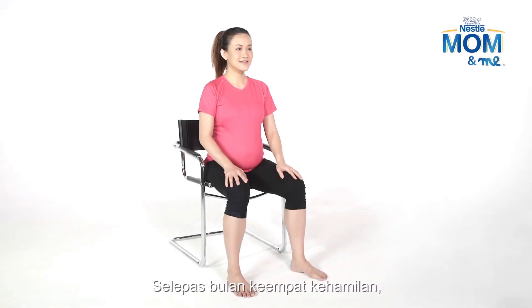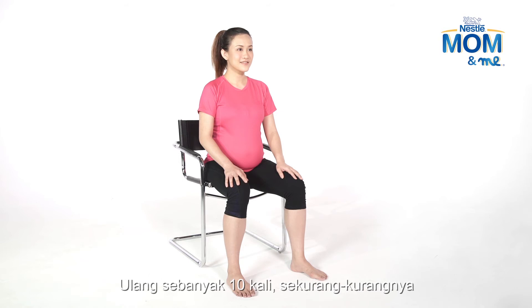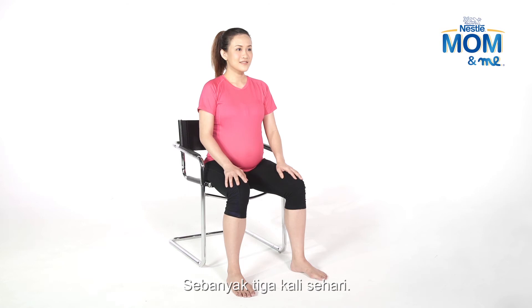After the fourth month of pregnancy, this exercise should be done in a standing or sitting position. Do at least 25 repetitions at various times during the day. Do at least 10 repetitions three times a day.